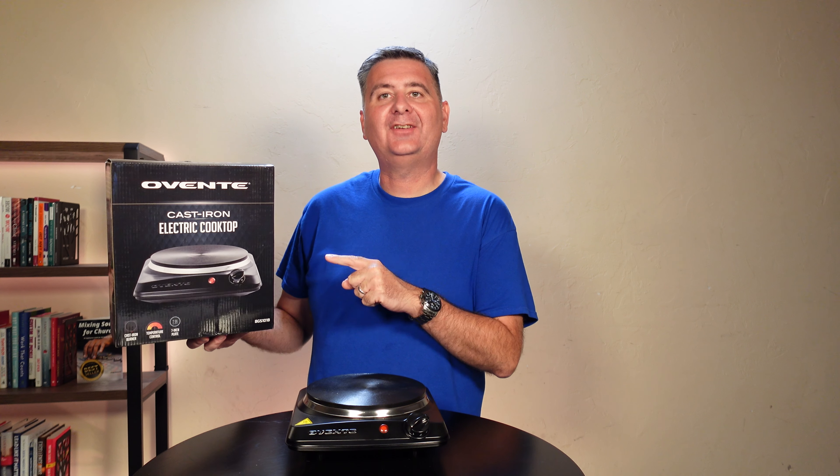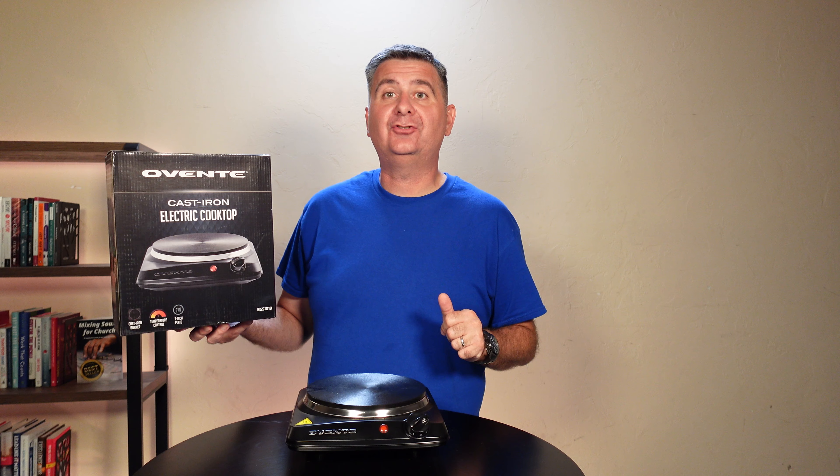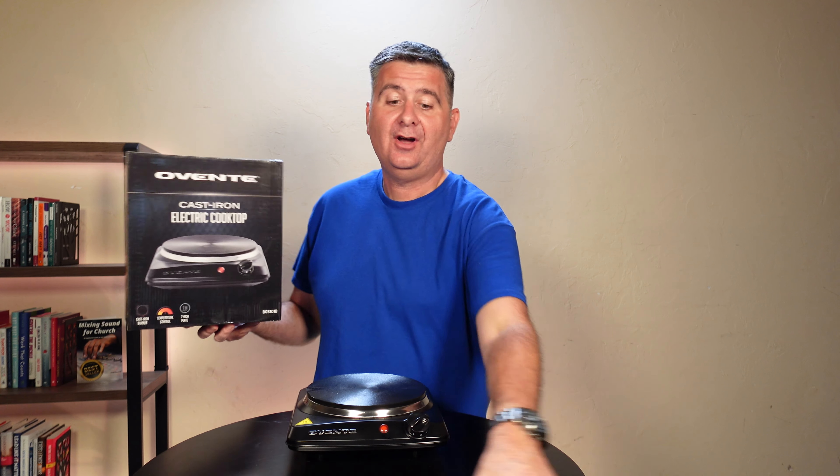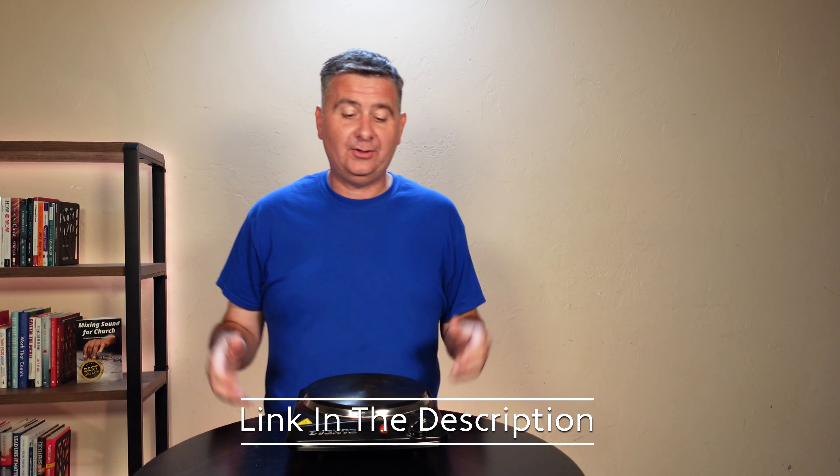Check out the Oventi cast iron cooktop. Just got it in — I took it out of the box so I could show you how it works. It also comes with a set of instructions in the box, but I'm going to put those off to the side because we don't need those anymore.